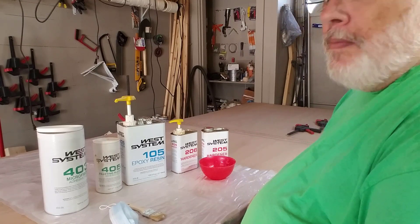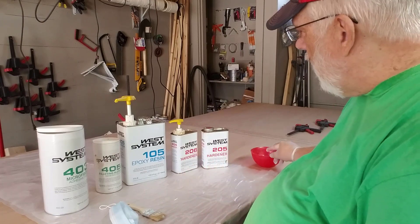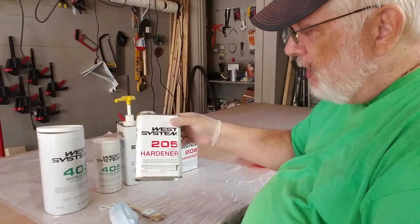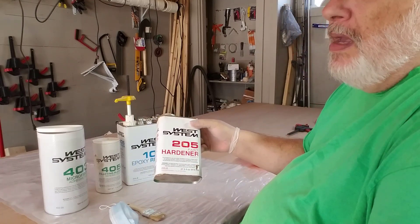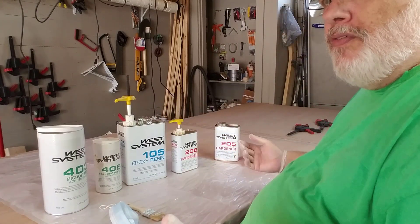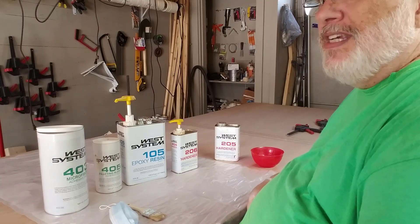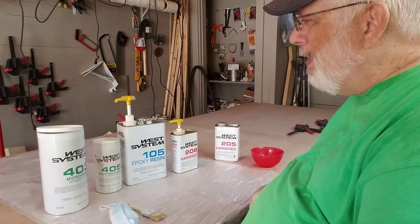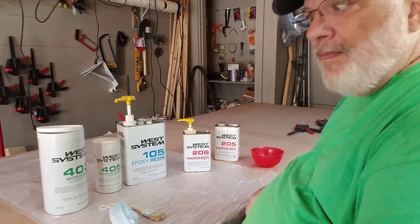Now I'm in Maine. Yesterday I came down and I was gluing some scarfs, which did really well, but I had to use my 205 fast hardener. This one here doesn't need to be as warm — it can be maybe 50–55 degrees and it'll still work fine. But today it went from cold 30–35 degrees to 65–70 degrees out there. It's like a summer day, so I've got the garage door open and I'm going to use the regular slow hardener so I have more time to work.